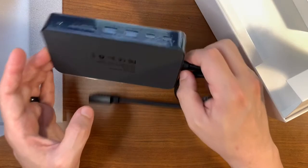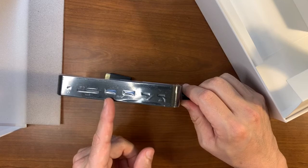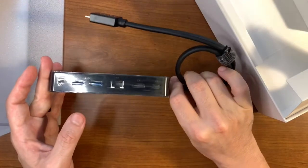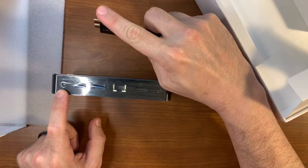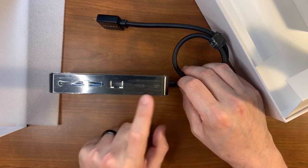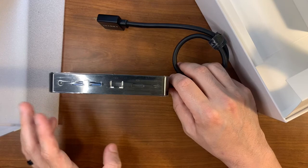On the back, just some FCC information. On the sides, we have our ports, as this is still a docking station: headphone jack, SD card, two USB-3 ports, a USB-C port, and a USB-C with power delivery up to 18 watts according to the documentation. On the other side, we have our power in — so this is going to charge our laptop — two additional USB-3 ports, Ethernet port, and our two display outputs: one being HDMI and the other being mini DisplayPort. I'll run a mini DisplayPort to a regular DisplayPort for one monitor and HDMI directly to HDMI for the other.